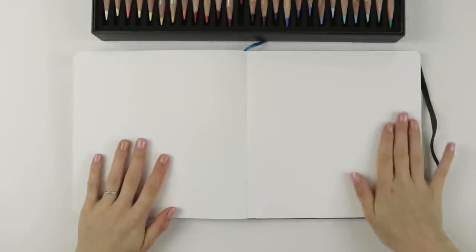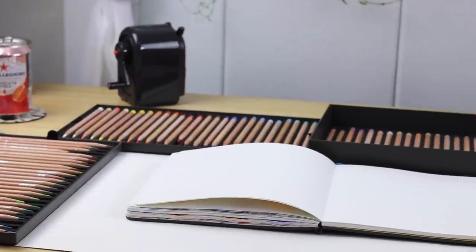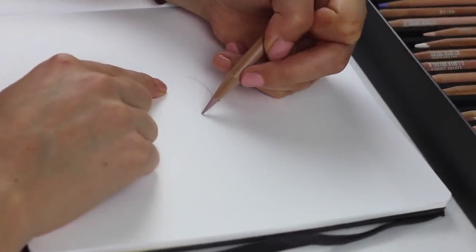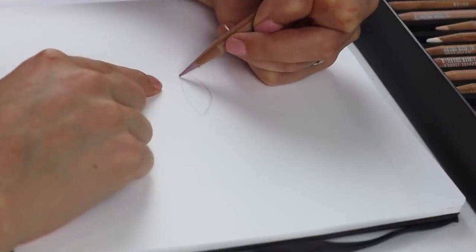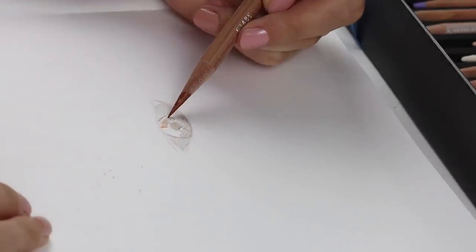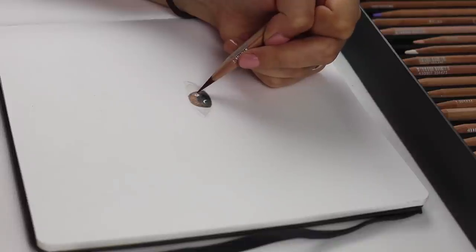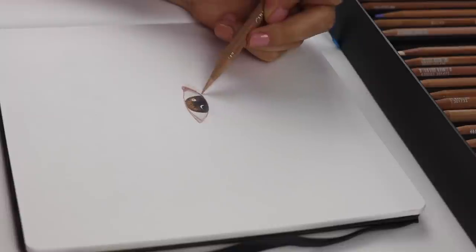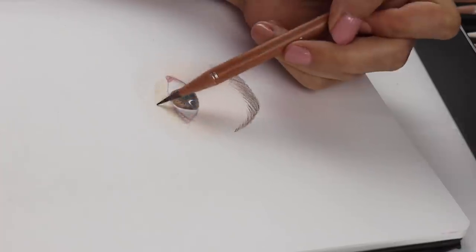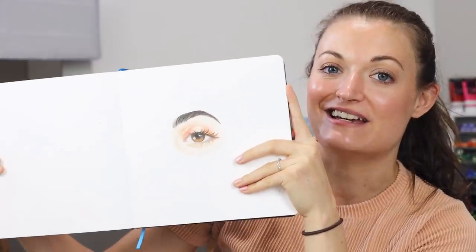Okay, the full page spread is here — so excited for this. Let's open this a little more. All my colored pencils are surrounding me, so let's go. If anything, I think this will be really great practice for me with drawing eyes. I have not been drawing many people lately. We just finished the first eye and now it's time to do 99 more.